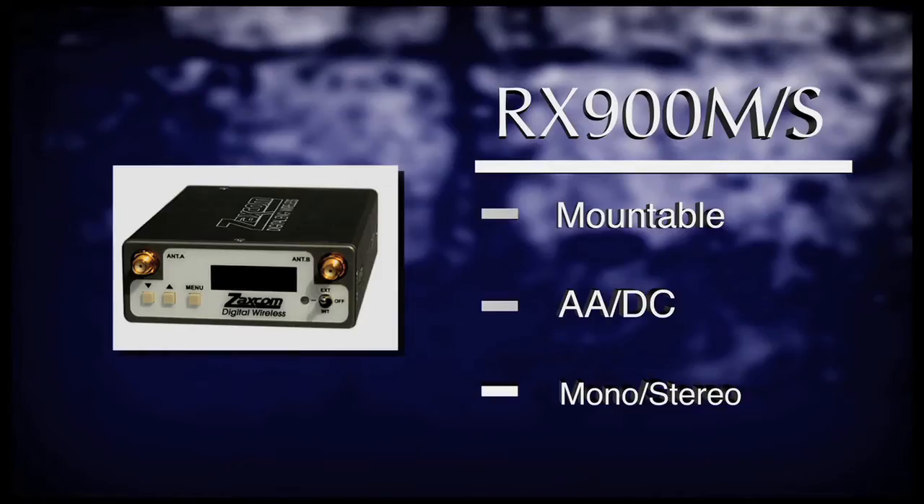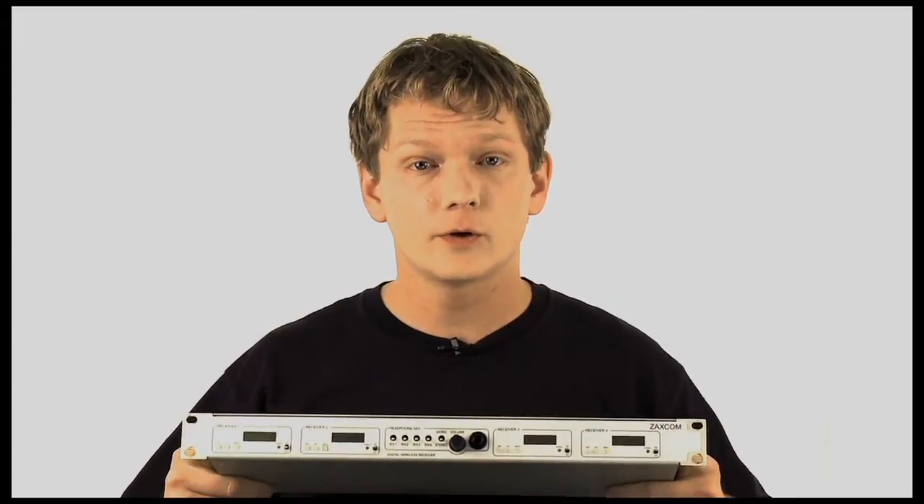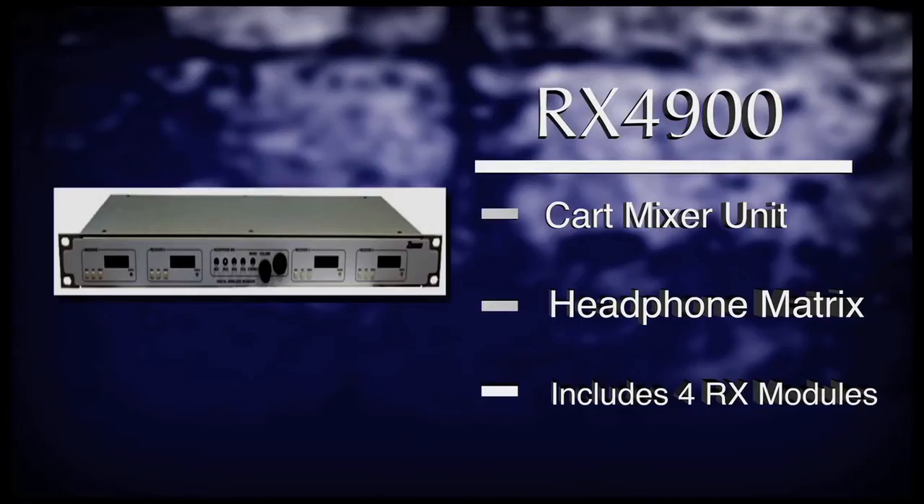The RX-900 is the portable receiver option. It is a perfect solution for mounting on cameras or placing in an ENG-style bag. It can be powered internally via four AA lithium batteries or externally via the DC jack. The M and S suffixes refer to the channel output configuration. M stands for mono and can only be used as a single-channel mono receiver. S stands for stereo and gives you the flexibility of using it as a mono or stereo receiver. If you are a cart-style mixer, then the RX-4900 is for you.